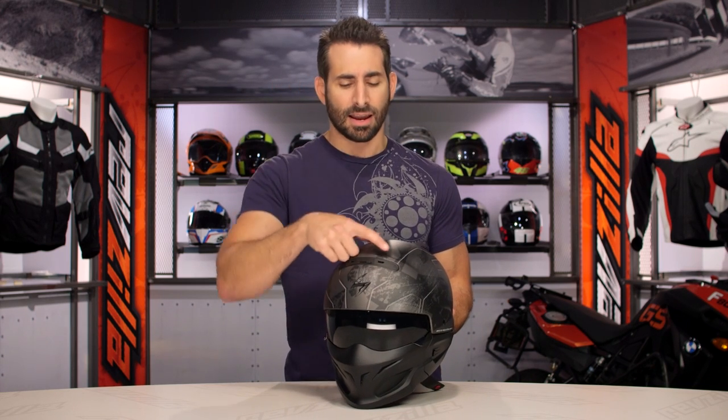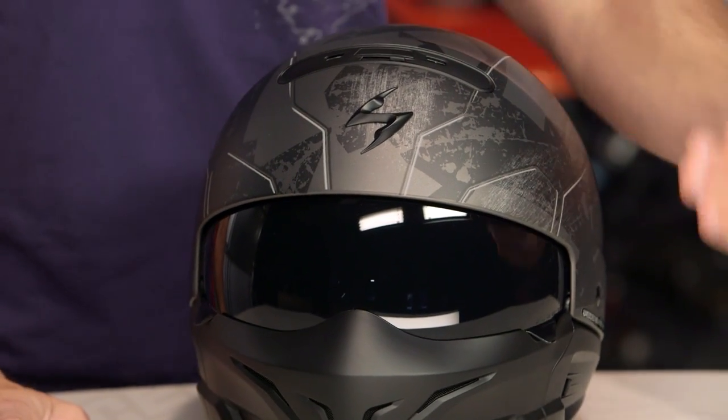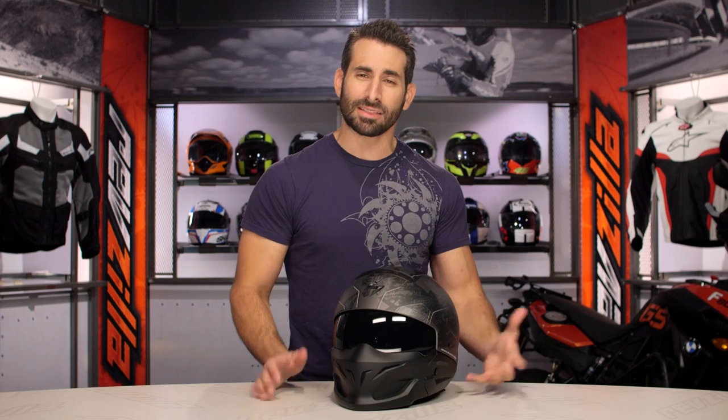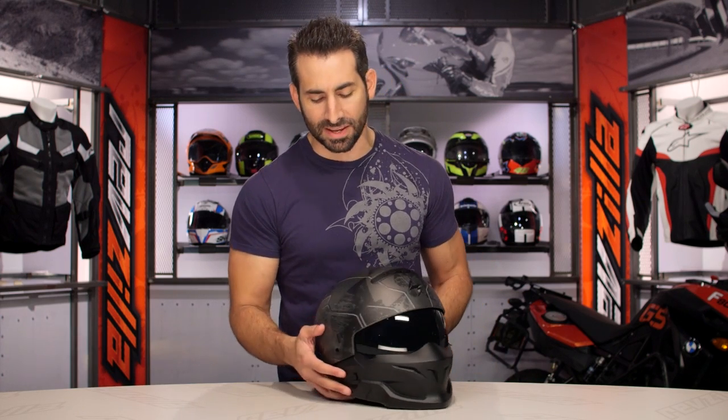The other thing to call out: if we think about the Shark Raw and the Bell Rogue, neither one had venting. This Scorpion Covert actually has chimney vents that are going to funnel air back through the helmet. There's no exhaust, but you're getting better functionality of a helmet that's in that same price range. It won't break the bank, and it's a very unique style piece.